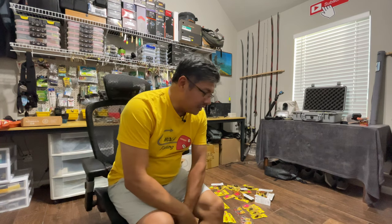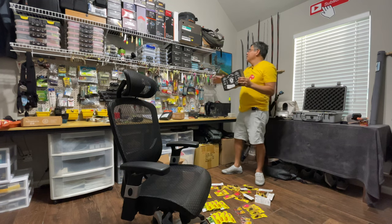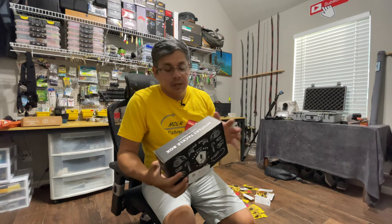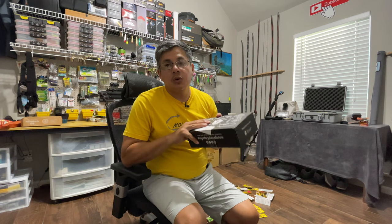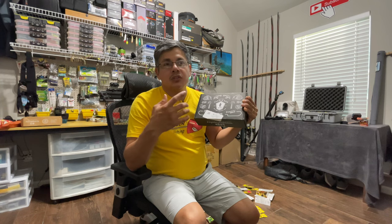I seriously doubt that anybody will make it to the end of this video, but if you did make it to the end, I want you to do me a favor — drop a comment down in the comment section and just tell me something about the office. What I'm going to do is give away one of these mystery tackle boxes. This right here is a token of my appreciation because if you've made it this far, I consider you one of my core subscribers. Maybe you're a viewer of the channel who has yet to subscribe — it doesn't matter to me. I'm just happy that you watched the video and we're going to ship this out to one of you. We'll let the video play for maybe two days and then I will announce the winner.